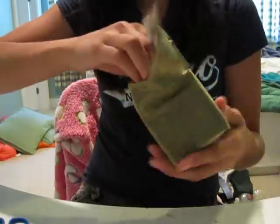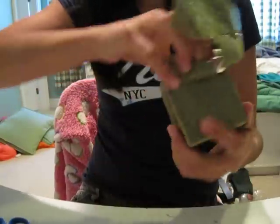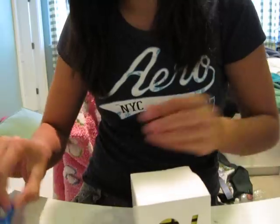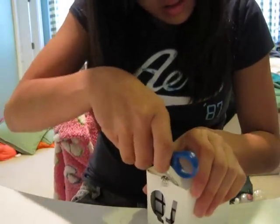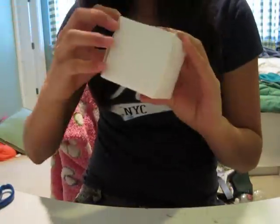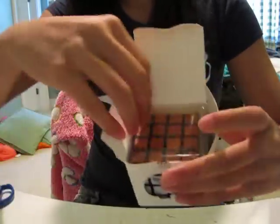So excited. Here's the box — oh, it's really small. It's like an Ishii. There's plastic on the top.